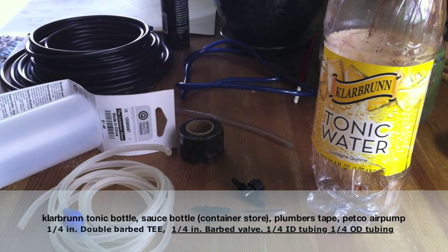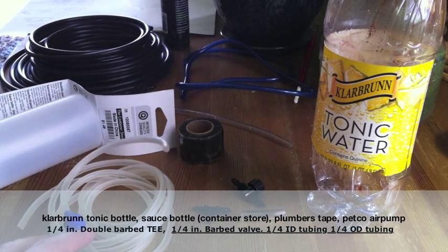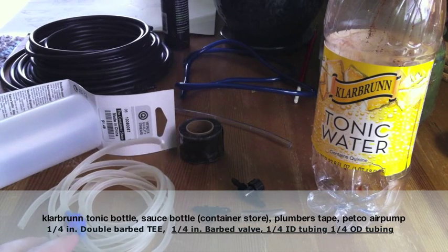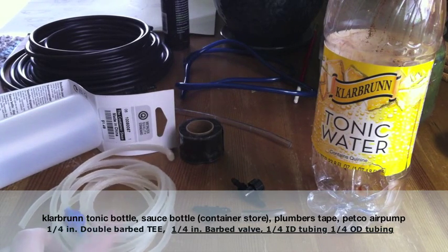What you'll need is, of course, the air pump. I'm just using the Petco air pump — it has a dial on the top and four ports. It comes with four check valves and four rolls of tubing.